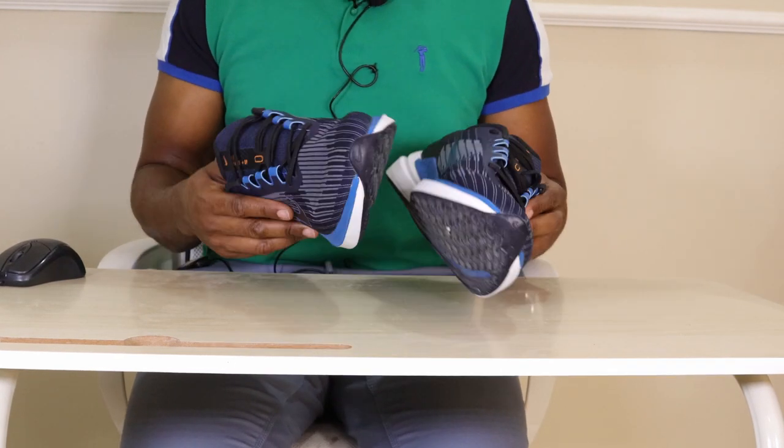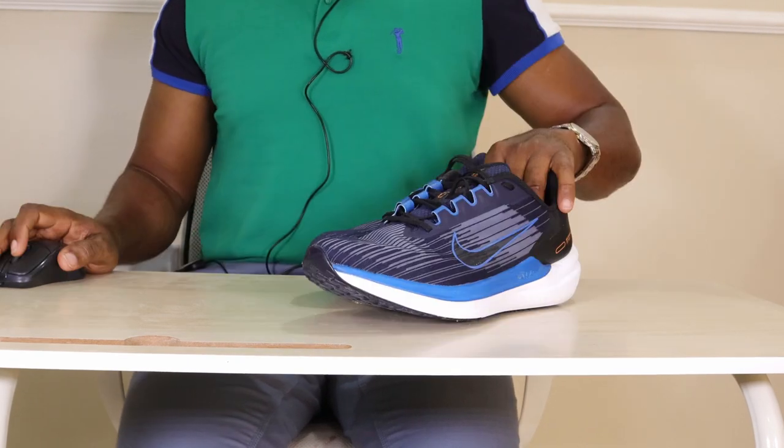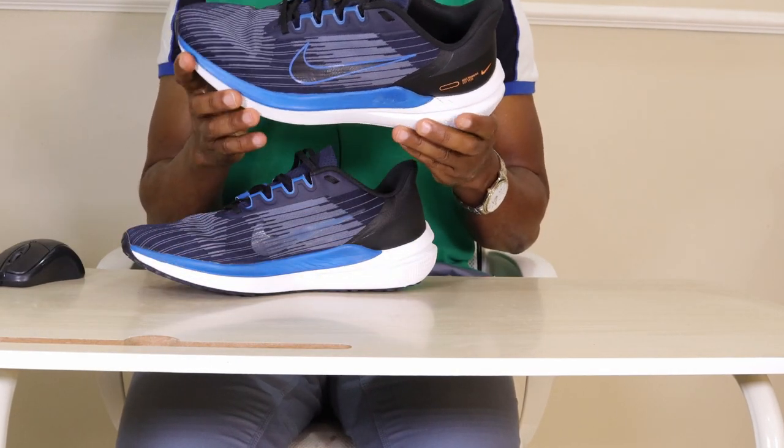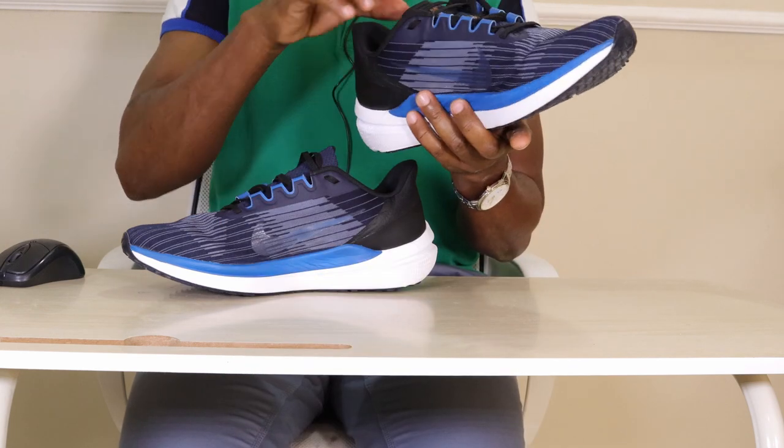They do look great both with workout gear and casually, and they're comfortable enough for all-day wear. However, this would not be my choice as a gym shoe, especially for activities requiring stability. In summary, I like that these shoes are very well cushioned and comfortable, they have a great bounce to them, they look great, and I love the price.